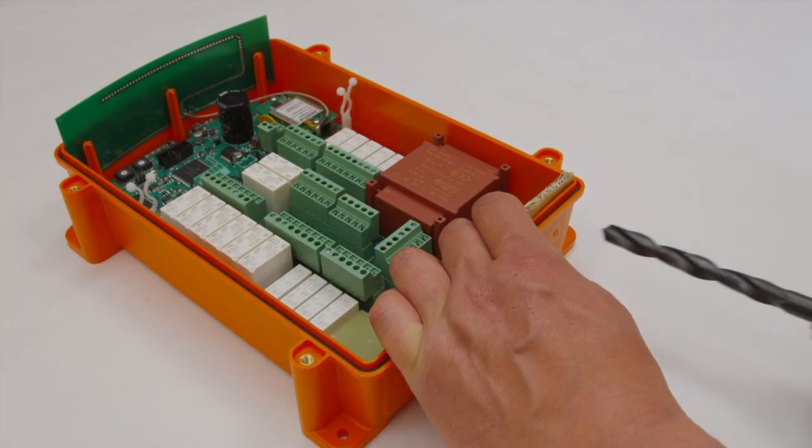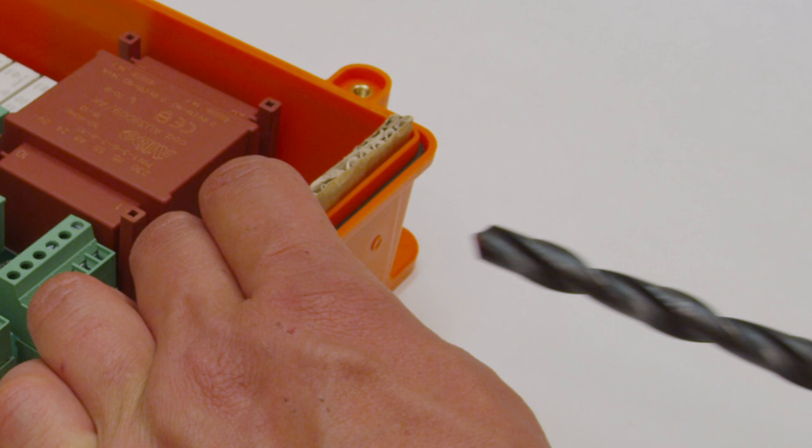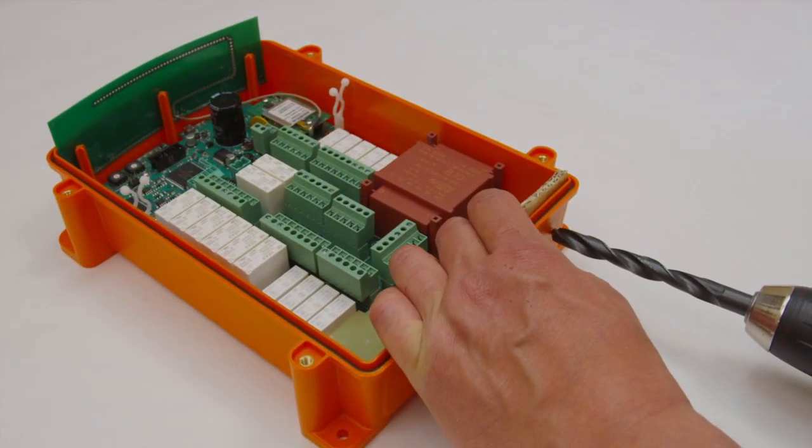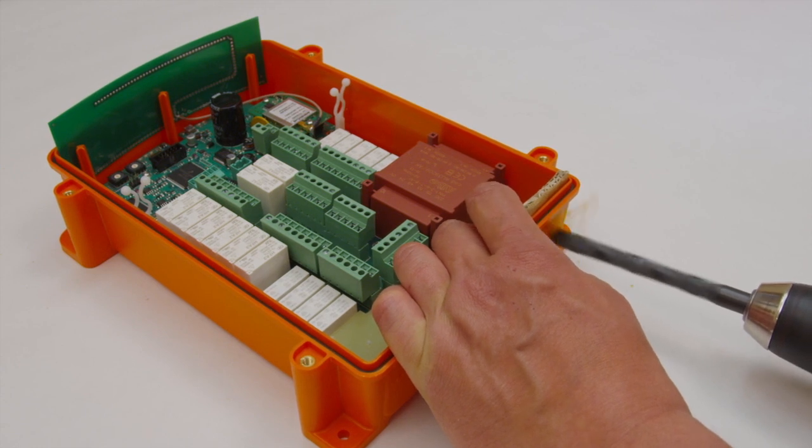Drill holes for the external antenna according to the marking to the right. Use a 13 millimeter drill. Hold a protective block behind while drilling.